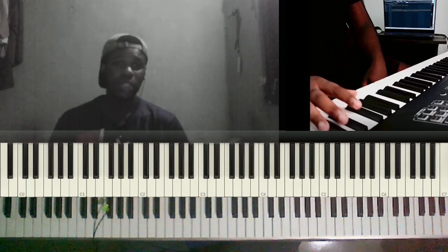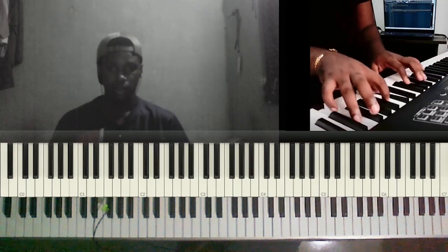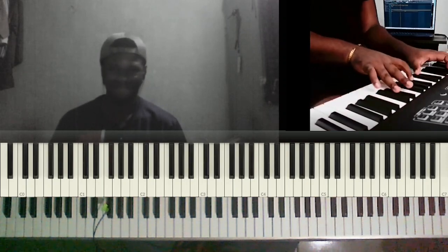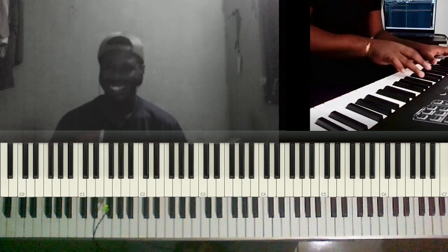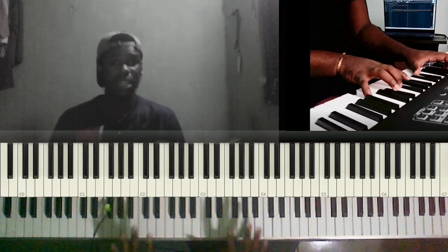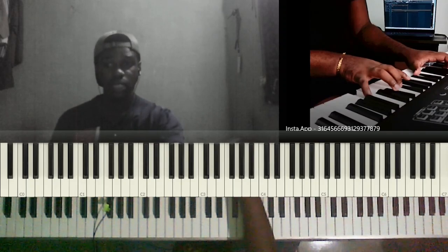Hello dear guys and welcome back to my channel, welcome back to another breakdown video. Today we're going to be doing a breakdown of Macangelo playing 'We Lift Our Hands in the Sanctuary.' Let's listen and then we'll break it down — you're definitely gonna love this, trust me. He's in the key of C sharp to start with.